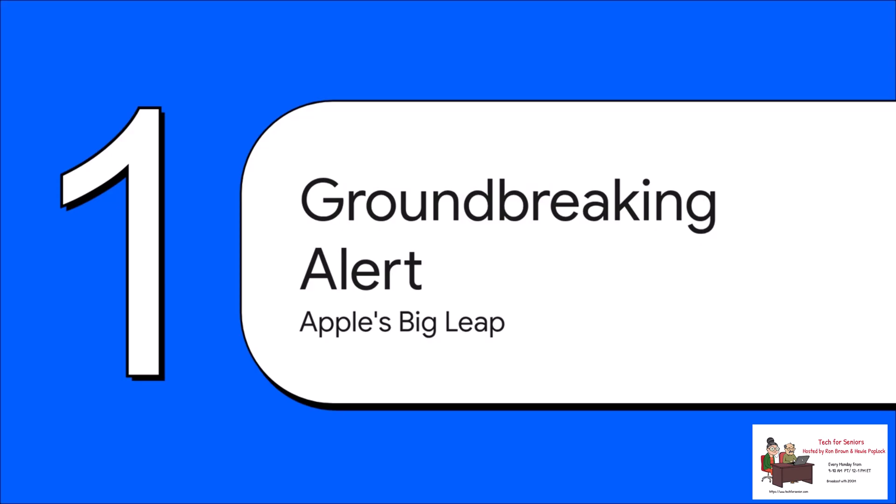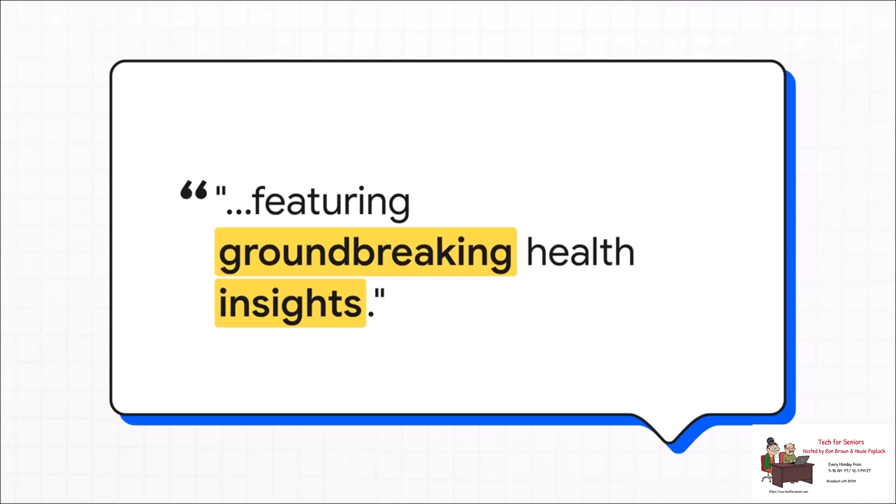You can see why there's so much buzz. Just look at how Apple talked about this thing. The announcement got so much attention because they really positioned this as a major leap forward for personal health. They used words like "groundbreaking health insights," putting this new hypertension notification right at the center of it all.